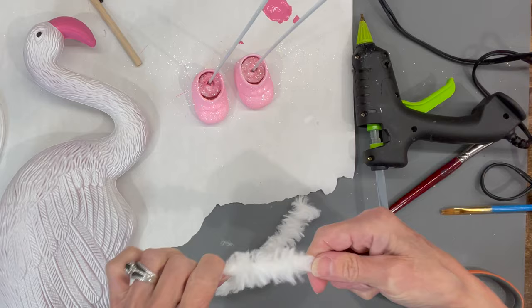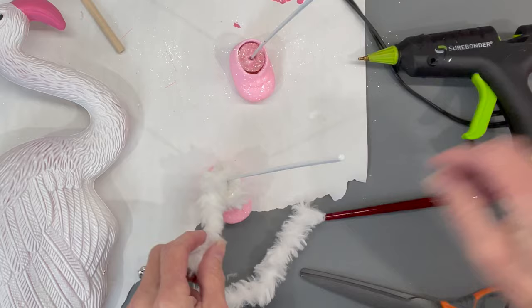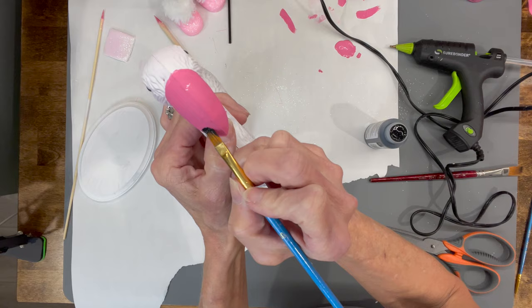Then I'm going to take some trim — this is just some furry yarn — and I'm just going to wrap it around the shoe. Just kind of glue it in and then wrap it around a few times. I think I had about a five inch piece there. Just glue that in, and do the same thing with the second one.